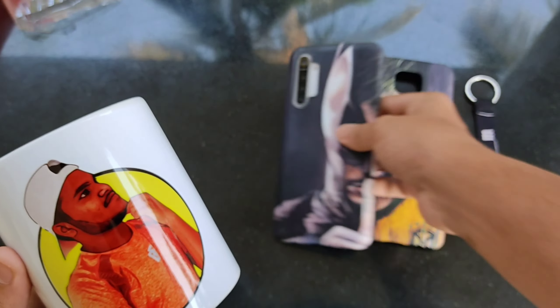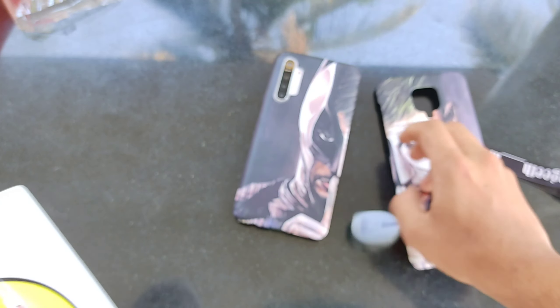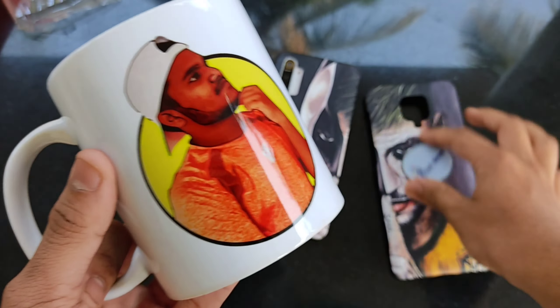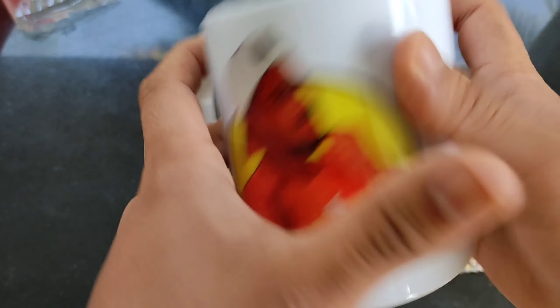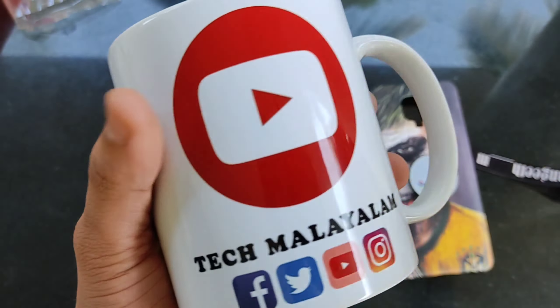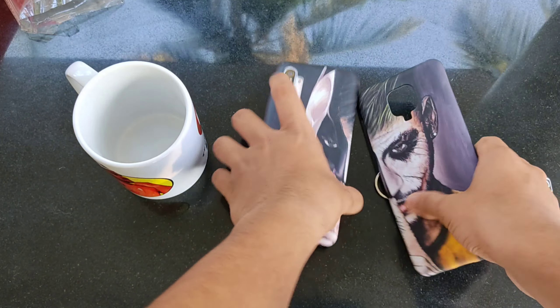We have a couple of cases — two cases. I will check out your phone and the video. Now I am going to check out the 5 products and the quality level. The printing quality is also a different quality. You can check out the video step by subscribing, and check out the product step by purchasing.